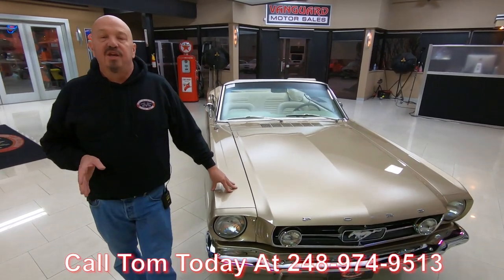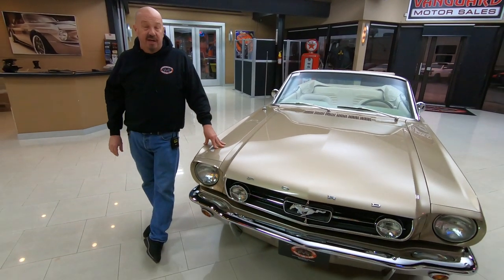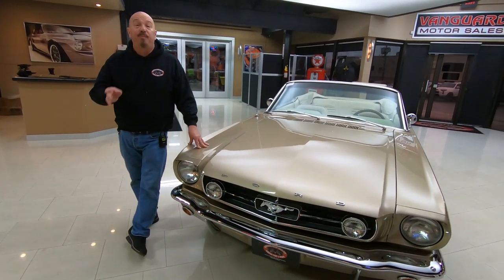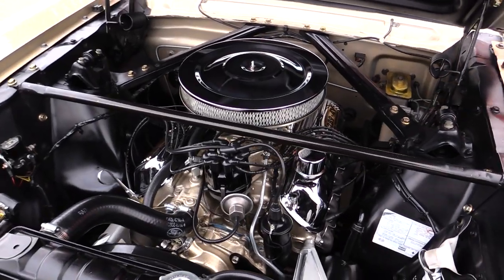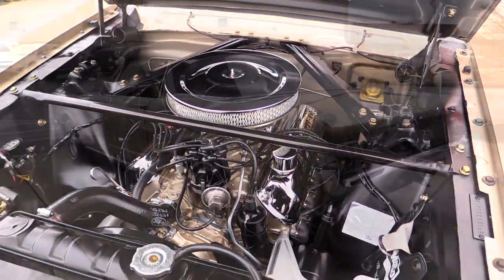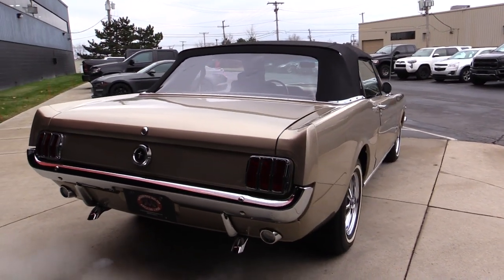You can check us out on Facebook. You can also follow our website at VanguardMotorSales.com. We post stuff on Instagram - make sure you like us and follow us on everything. We've always got new inventory coming in - up to 40 cars a month we're buying. I've been in the business for about 35 years, so I'm using that experience every day to help you pick out your dream car.